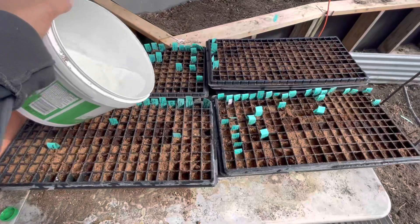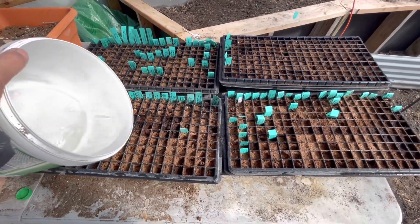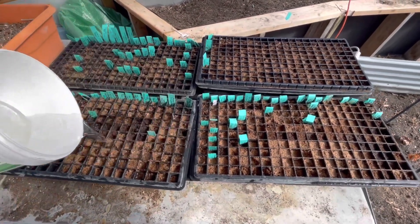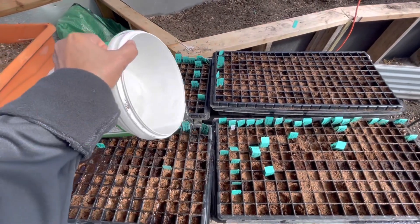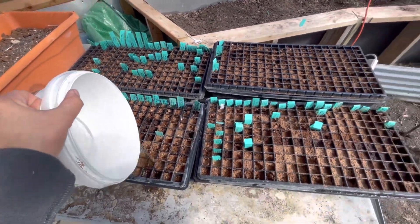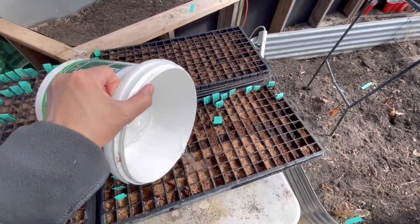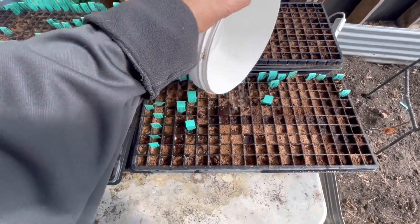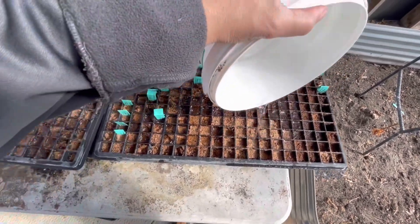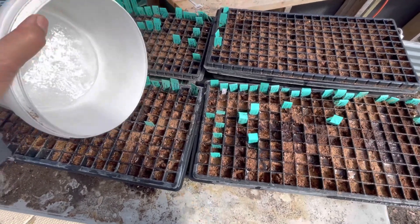Let's give these guys some water. The best thing about having snow kind of at your fingertips is you can just leave it in buckets and it sits there and melts. Then you can use some of that water. Lots of stuff growing in here, really taken off, so I'm really happy with that.